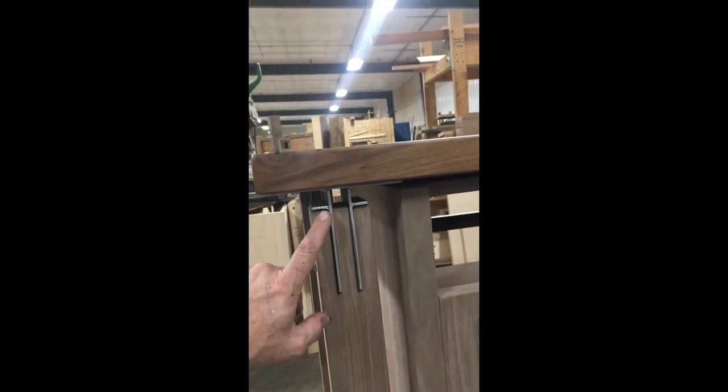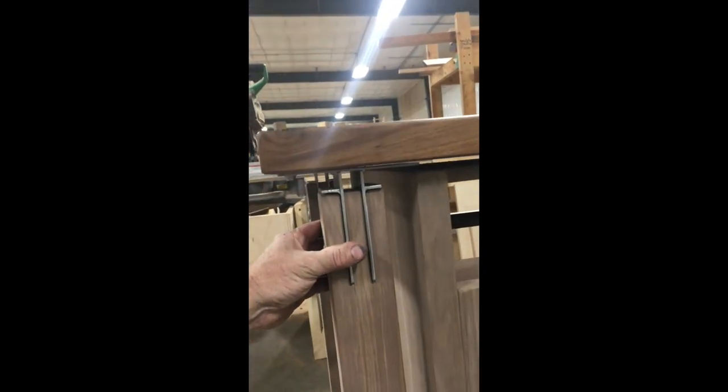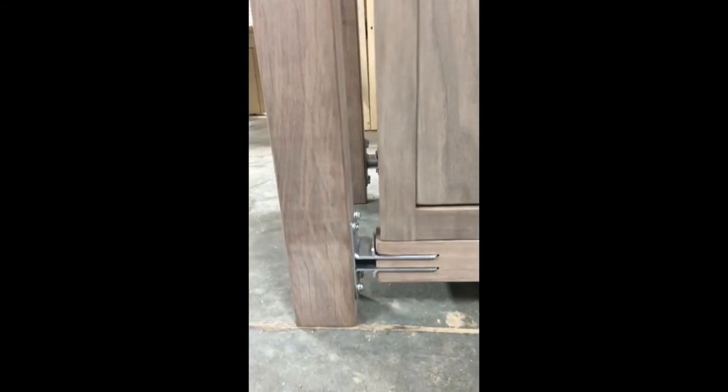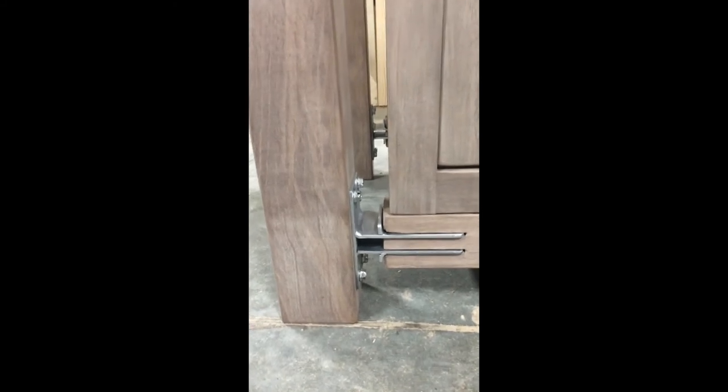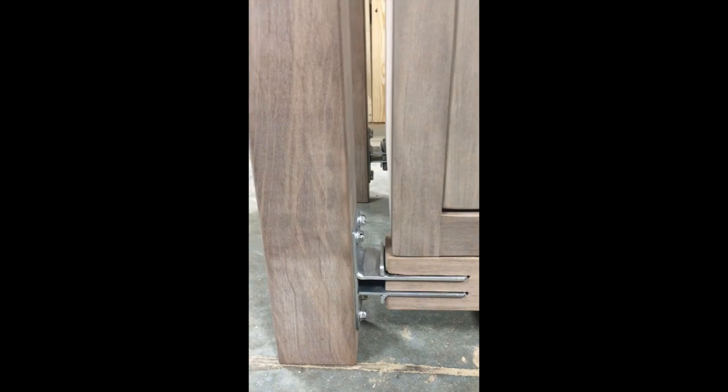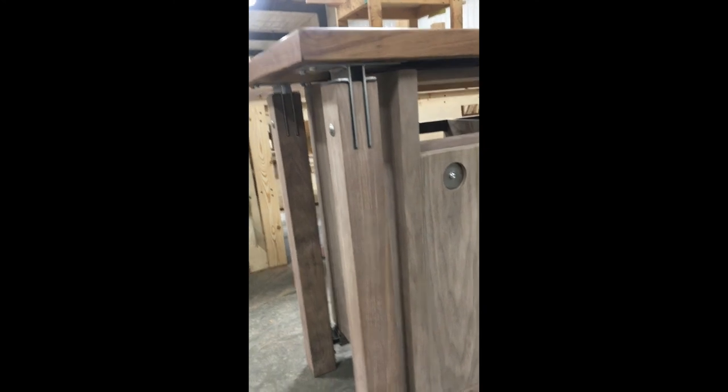I've got a whole new design with these steel brackets. This new assembly system is really turning out awesome. Basically, it's the joining of two different pieces of wood with a steel bracket, so this thing is built like a bridge — it is built like a brick shithouse, as it were.